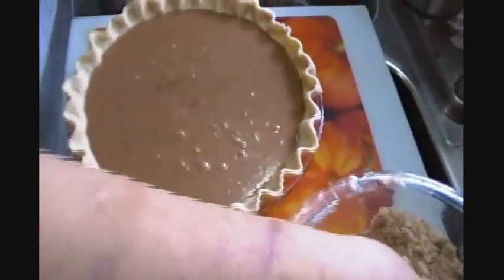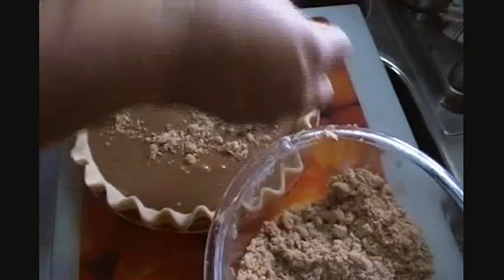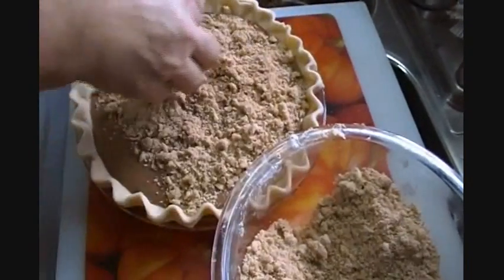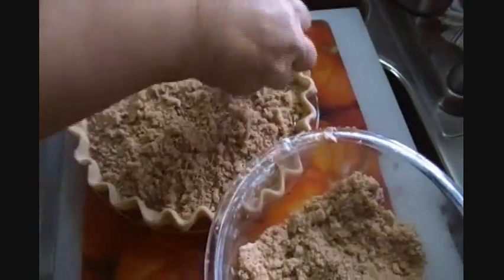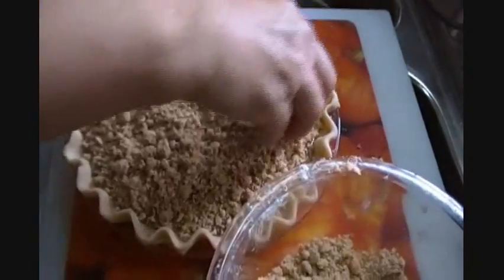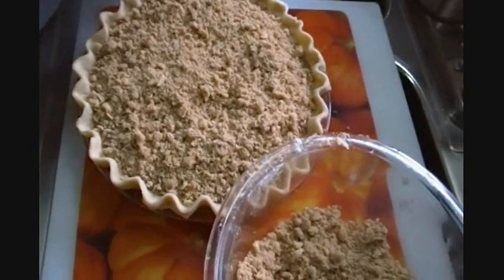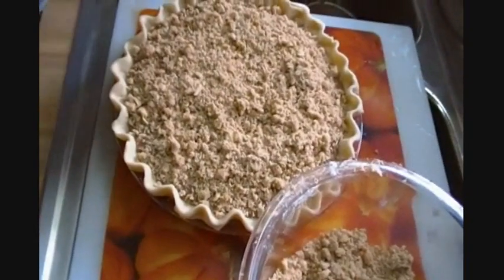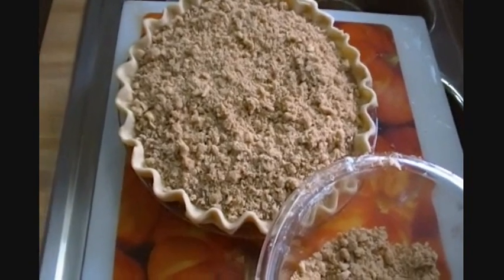Here comes our pie. You may not need all of this streusel but I'm going to give it a good topping. Bring it out to the edges. We have quite a bit of streusel left — you can just put that in a Ziploc bag or mason jar and put it in the freezer. The next time you make muffins or banana bread, take that out and sprinkle it on top. Don't waste anything.